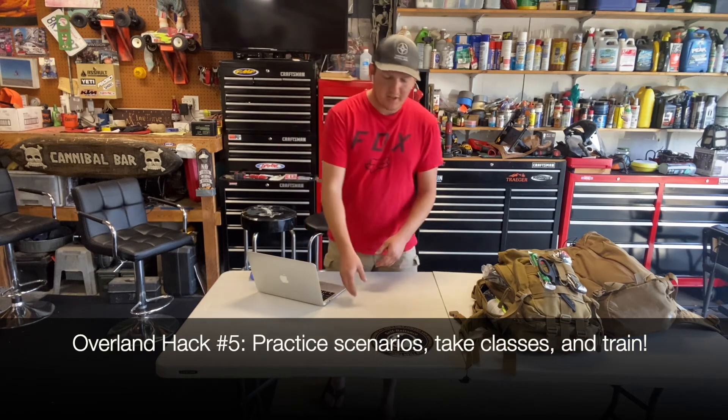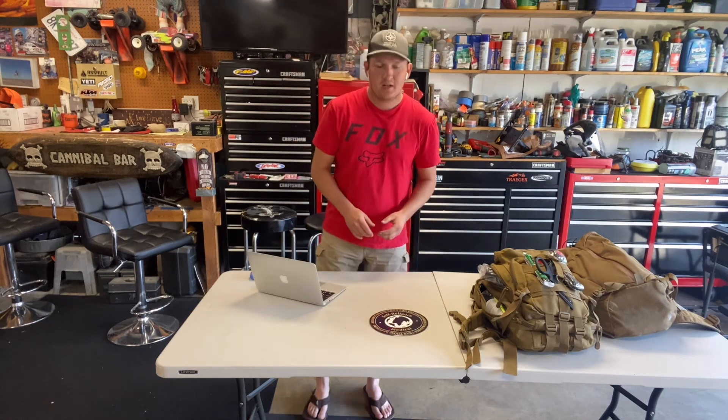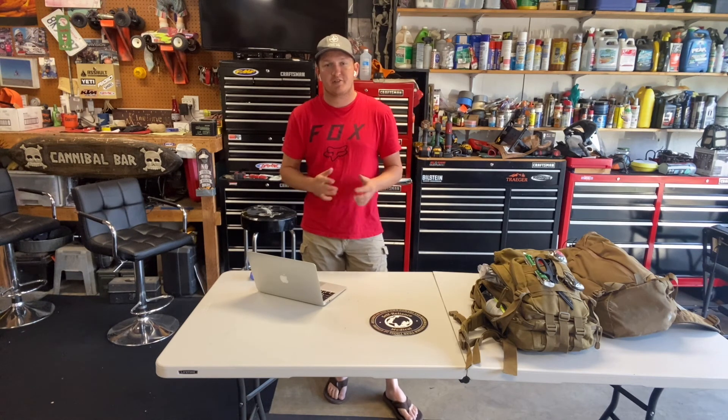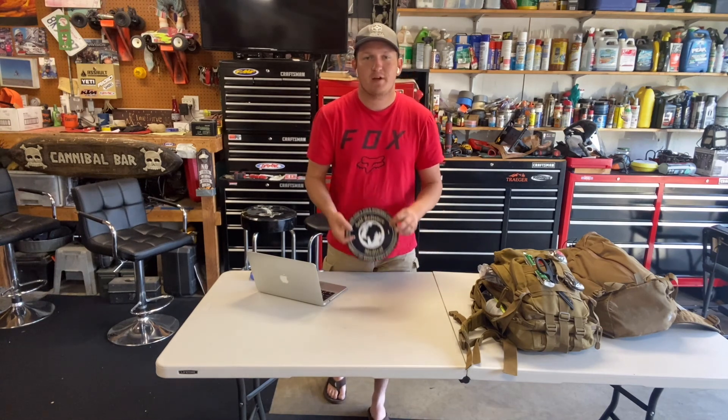Do those scenarios, do training. These guys over at Self Reliance Medical offer courses, and I highly suggest that you guys take some. The more exposure you get to this stuff, the better off you are going to be as a person that's going to be able to mitigate the situation. It's not going to happen at the opportune time — you're going to be tired because you've been driving, it's going to be dark, you're going to have a lot of factors working against you. So give yourself the time now to prepare for these situations. That is everything for this video — if you guys ever have any questions, please feel free to let me know. Go check out Self Reliance Medical, check out their website, order some good gear, and let's get you prepared. See you guys next time, take care.